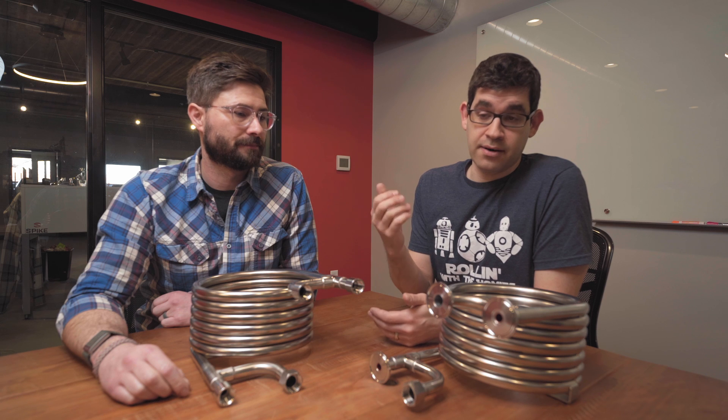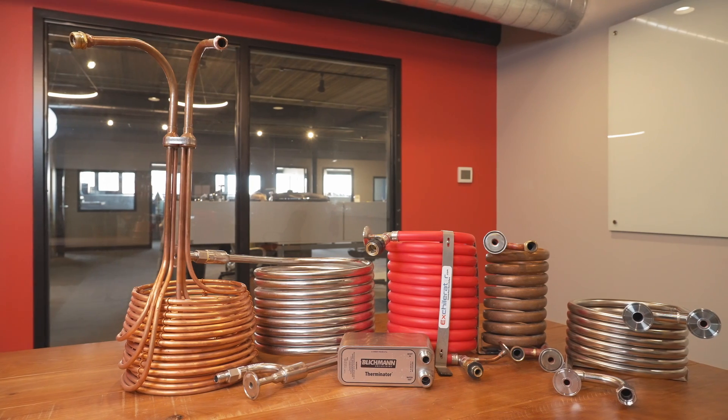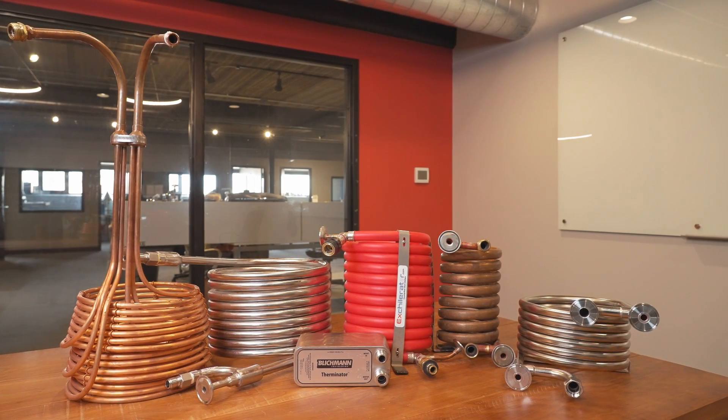There are a lot of different kinds of wort chillers out there. We've got a counterflow chiller, and also immersion style and plate style. We reached out to our user group and really tried to find out what the most popular ones are, just to make sure that we were able to compare well to those chillers. We actually brought them in to do a side-by-side test, and a big shout out to all those that helped us and sent their chillers in.